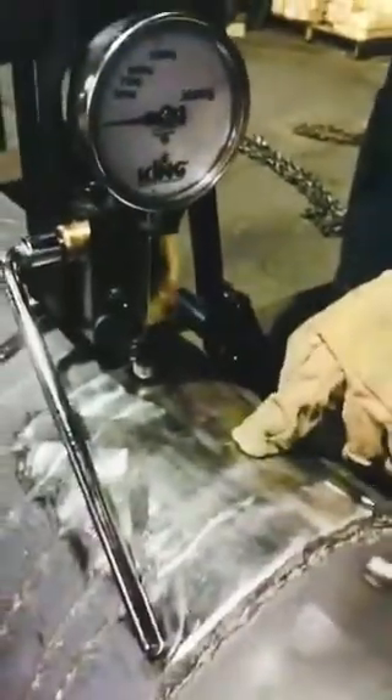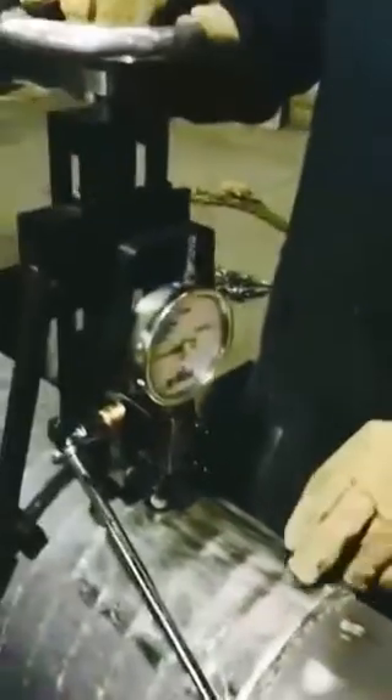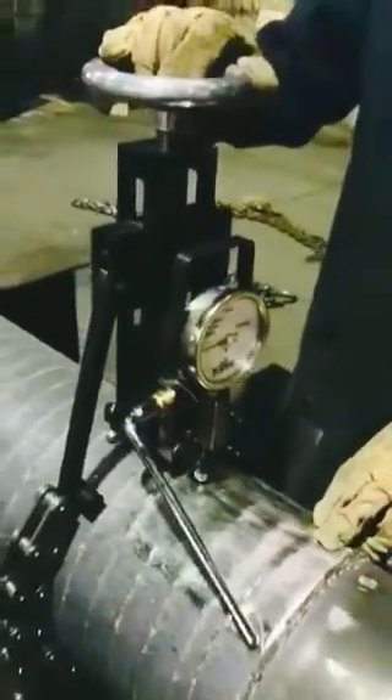And we take a Brinell reading microscope, and a standard test would be we read the diameter, or go to a conversion chart, it'll give us the Brinell hardness, and also the chart can convert it to a Rockwell hardness.